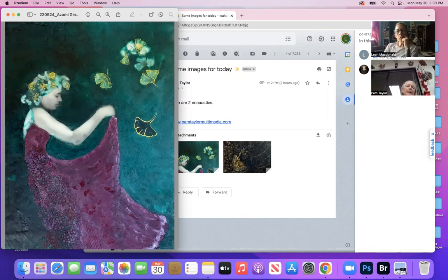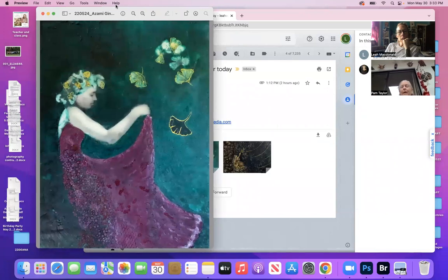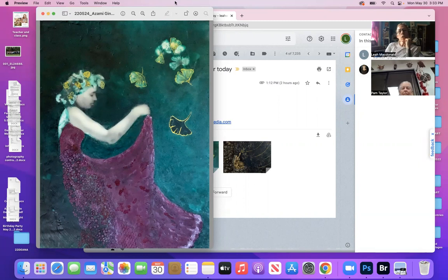Look how you fixed her back — it's beautiful! That was the encaustic underneath the green part. I'll leave it and see what you think. I love it. The only comment I might have is that the yellow over here works really well, but the yellow on her hair is too strong.